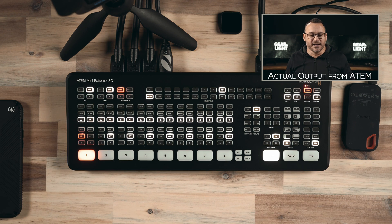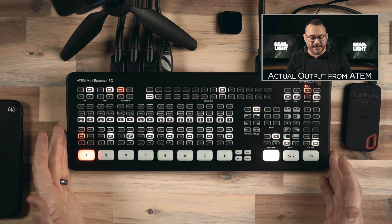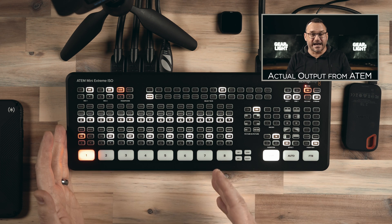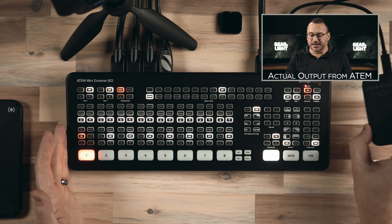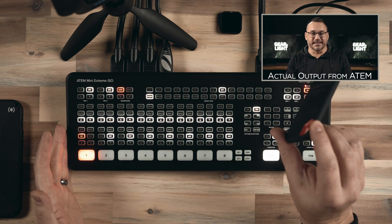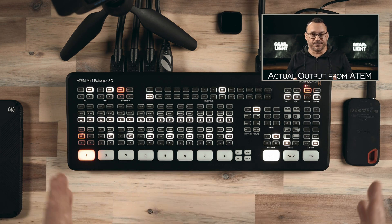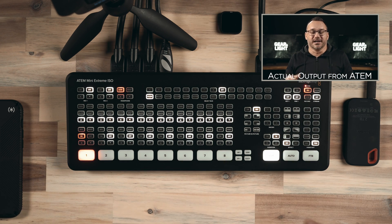The GoPro isn't the greatest shot, but you can live stream from a GoPro using a device like this with the appropriate accessories. With the ATEM Mini Extreme ISO, it gives me eight inputs and the ability to capture and record all eight of those inputs simultaneously to an SSD, which is great. As I identified some of these features, I thought, wow, this is an all-in-one device and I think it's going to be what works for me.